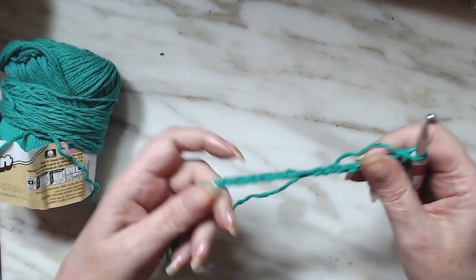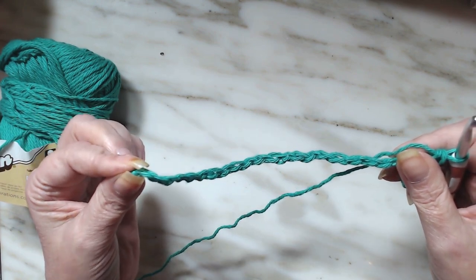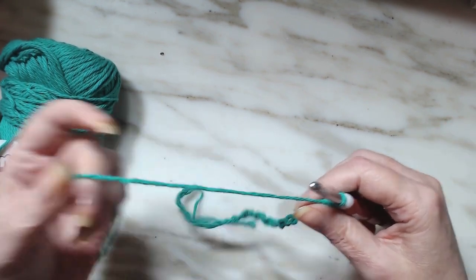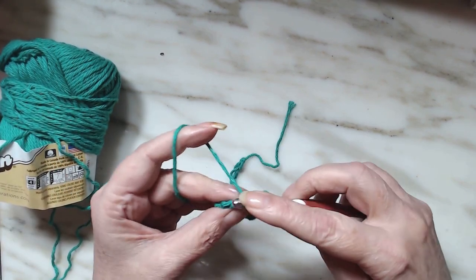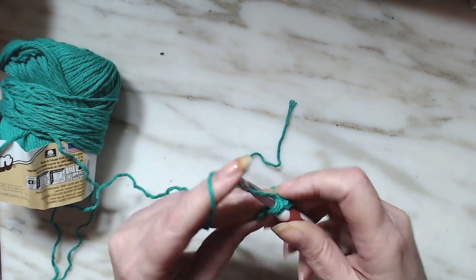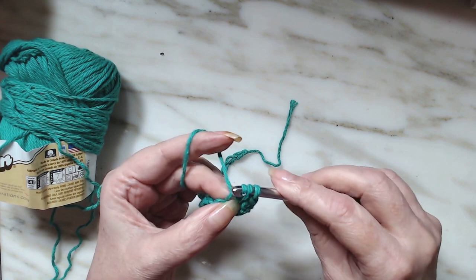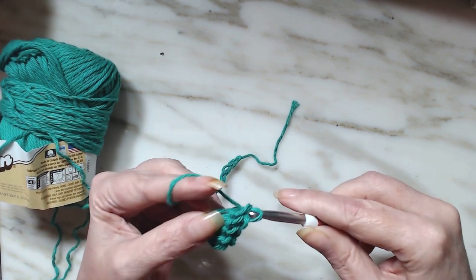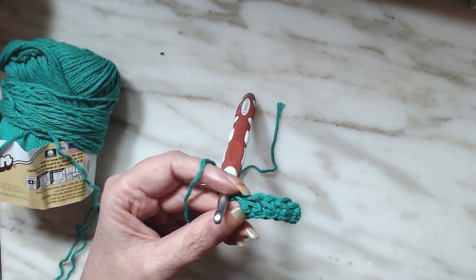We're going to work that stitch all the way down to the chain one. I'm going to let you go and I will be right back when I have reached the very last one, and I'll show you what you do after that.